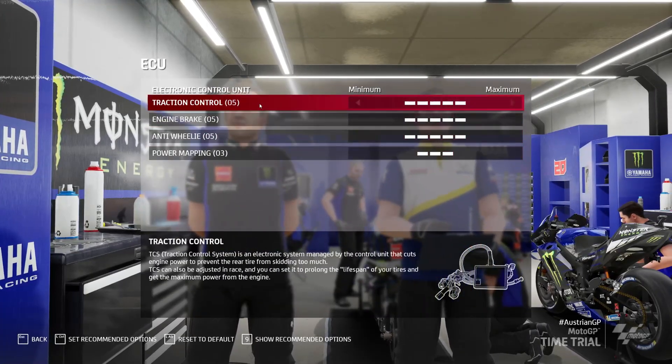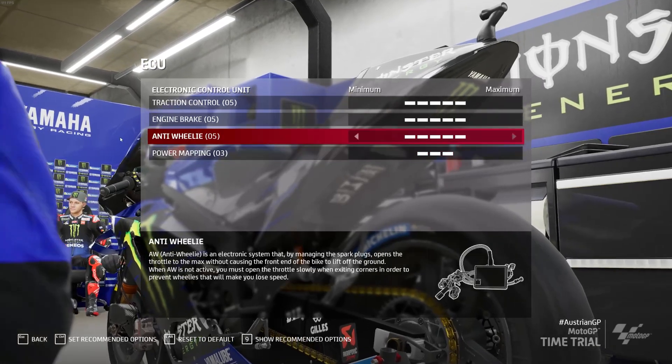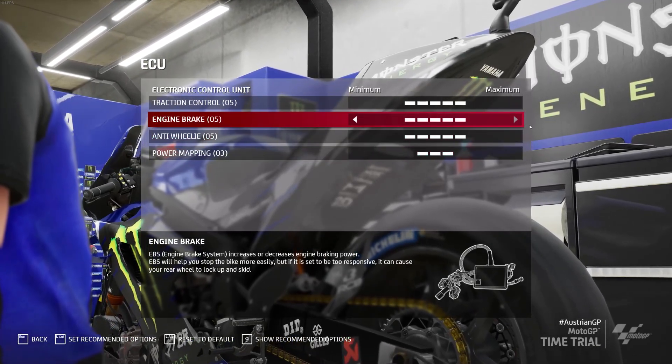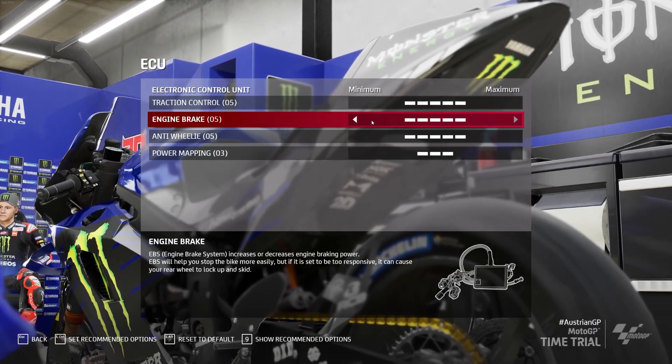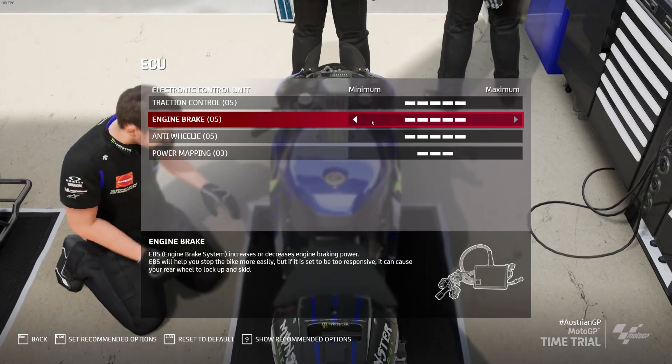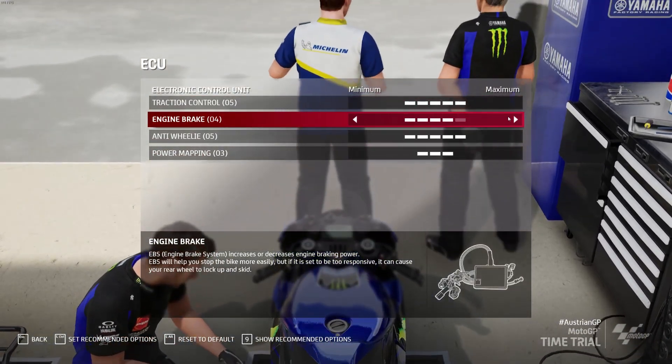Now the ECU — traction and power mapping have nothing to do with braking really. Engine braking is your man here. I mentioned the slipper clutch earlier — basically your engine braking will increase or decrease your braking power when you close the throttle. I personally run it on 4, just for reference.